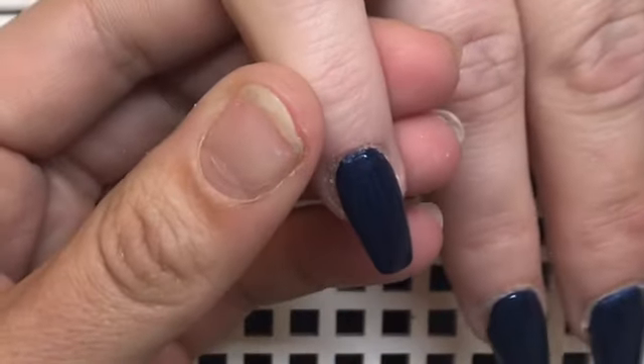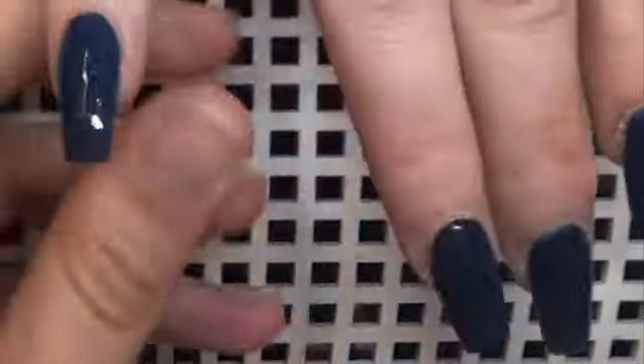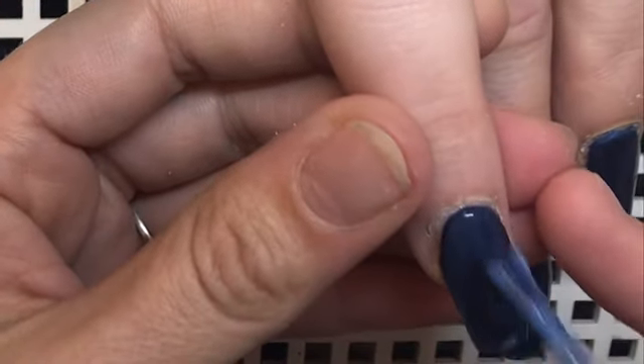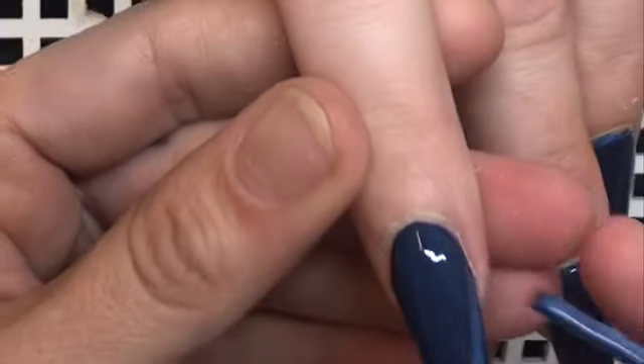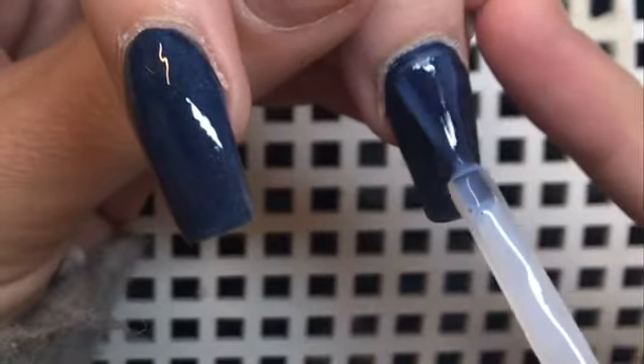So here I am going in with some foil glue, which I got off eBay. I'm just going to apply that to all the nails and then wait for that to dry so I can apply my foils.